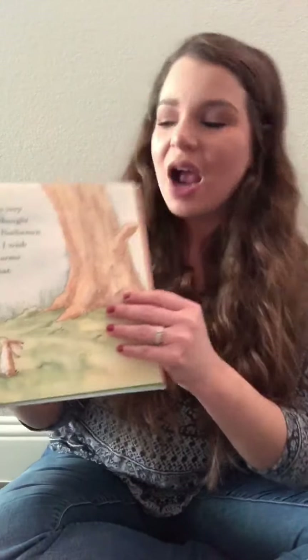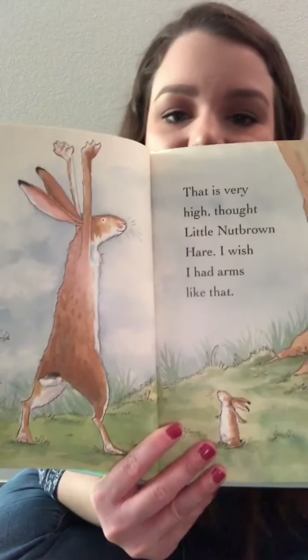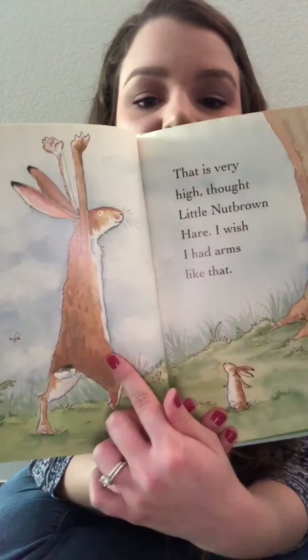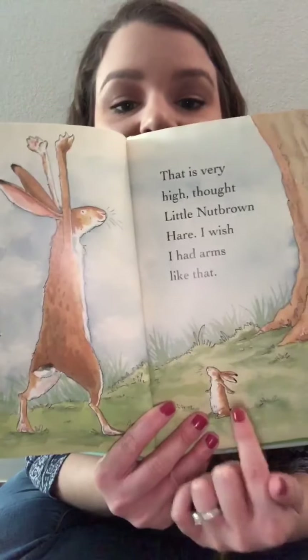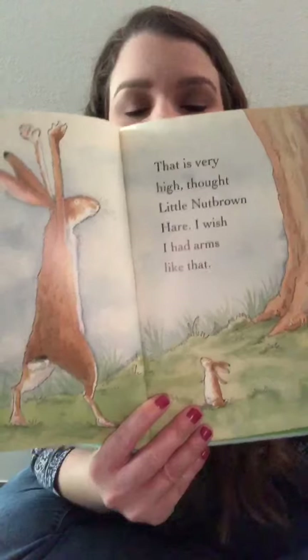I love you as high as I can reach, said Big Nut Brown Hare. That is very high, thought Little Nut Brown Hare. I wish I had arms like that. So here's Big Nut Brown Hare reaching his arms even higher and here's Little Nut Brown Hare wishing that he could reach his arms like that.